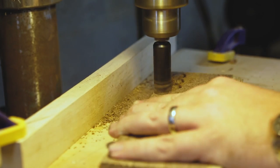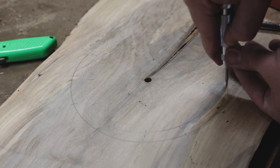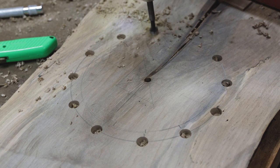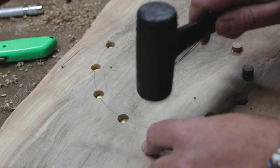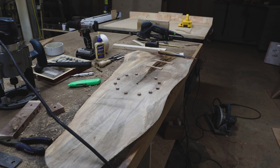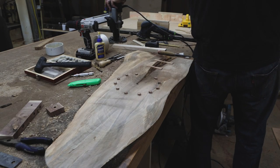To mark the hours, I decided to inlay some walnut plugs I cut with a plug-cutting bit on the drill press. I went back to the clock and drilled the holes with a forstner bit. In hindsight, I wish I had used cherry like I did for the butterflies instead of walnut — I really didn't expect this maple to go as dark as it did.